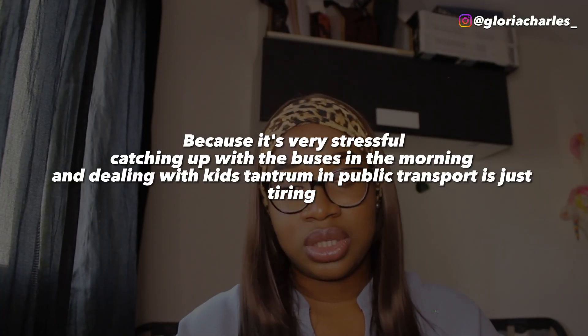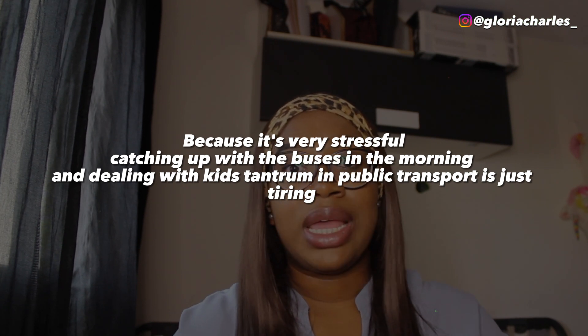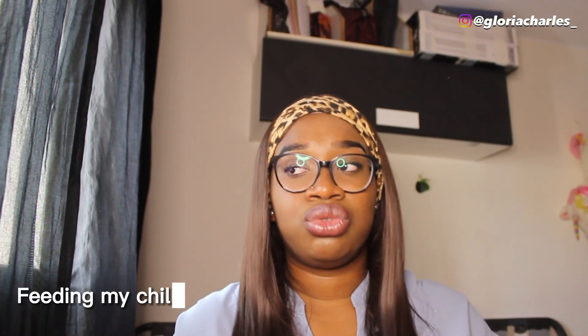Number two: get a car. As of now we don't have a car. My husband has been driving in Nigeria but not here, and I don't have a driving license — though I want to register for driving school soon. Where we live everything is close by, but it is really stressful to use public transport with a child and deal with tantrums on the bus.